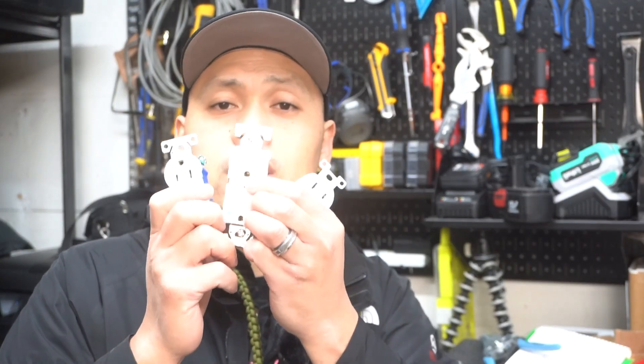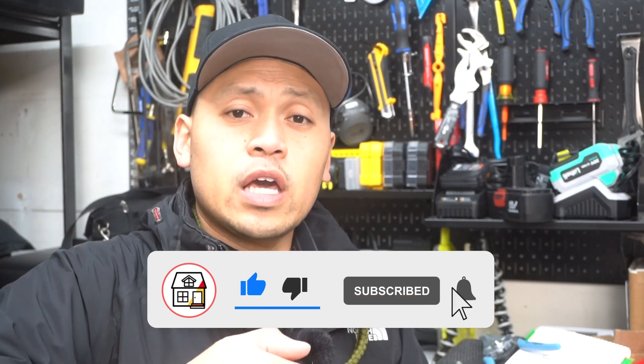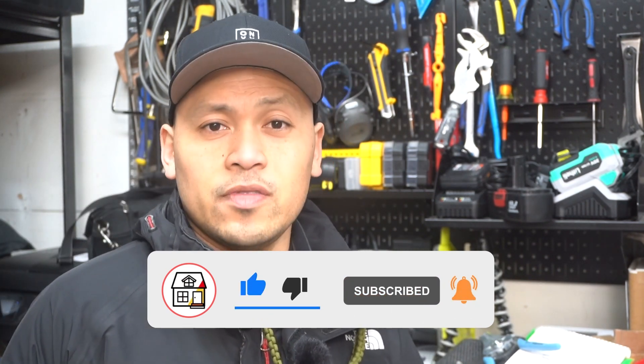So there you have it, friends — those are some of the cool and genius built-in features for these electrical outlets. If I missed any, please leave it in the comment section down below and share with the community. If you found this video super helpful, please hit that big thumbs up, press the subscribe notification bell, and I'll see you on the next video.